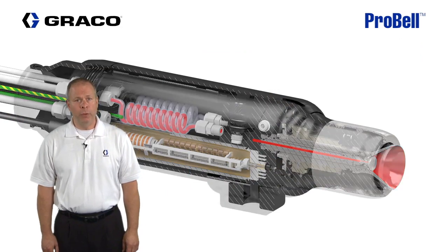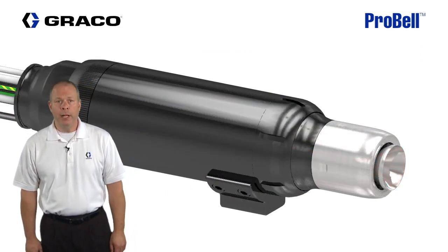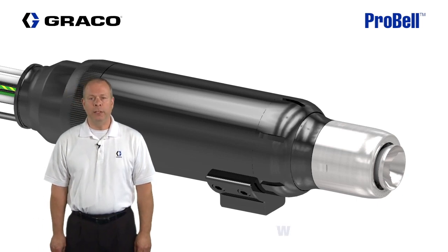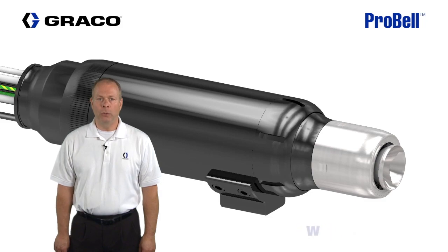That completes our overview on the ProBell Rotary Atomizer. For more information on this product, visit us at www.graco.com or contact your local distributor.